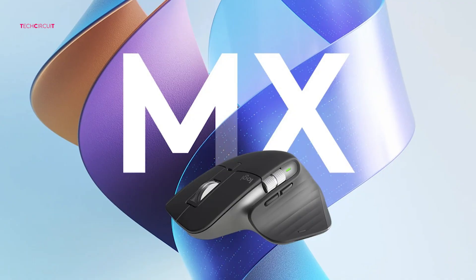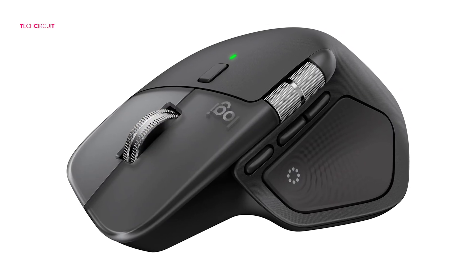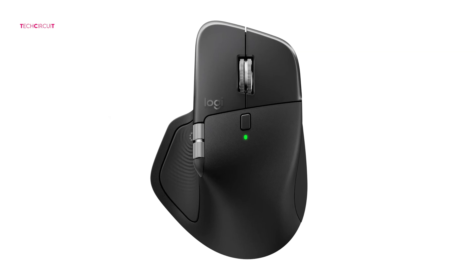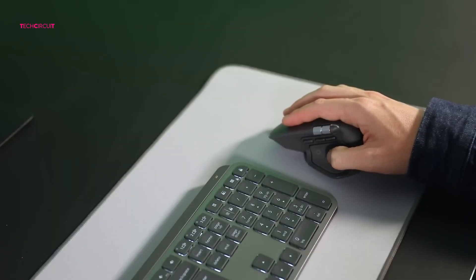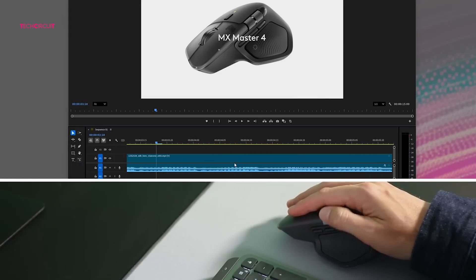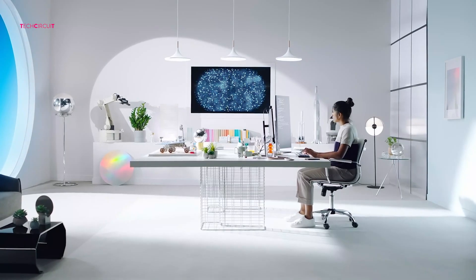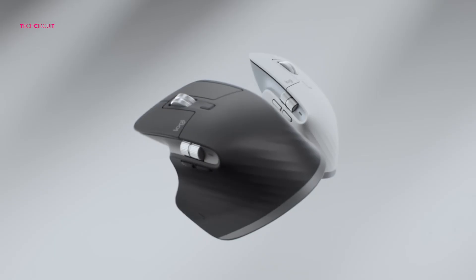Now let's talk price, because this is where the decision often gets made. The MX Master 3 originally launched at $99, but because it's been around for a while you can often find it discounted — sometimes as low as $70 or $80 depending on where you shop. The MX Master 4 is brand new and sits at $119.99 retail. So the question becomes: are the haptics, better sensor, quieter clicks, and improved connectivity worth that extra $40 to $50? For power users, designers, coders, video editors, and multitaskers, I'd say yes. But for general office use — emails, spreadsheets, web browsing — the MX Master 3 is still more than enough, and at its lower price it's the smarter buy.